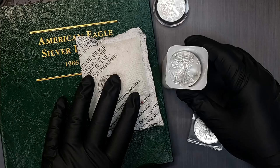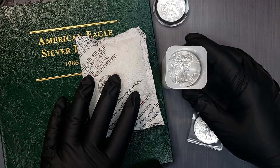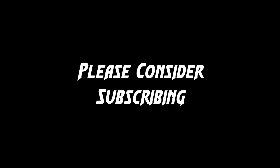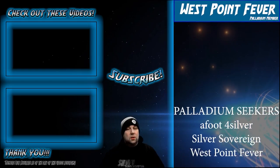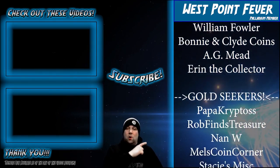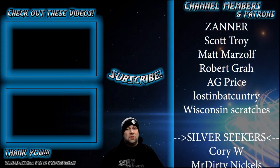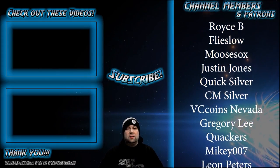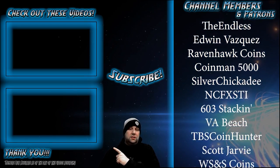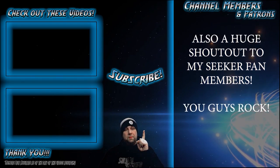Thank you so much for watching. I hope you learned a little bit. If you did, please like and subscribe before you go — we look forward to seeing you in future videos. A huge shout out to all of my channel members; thank you so much for your support of the channel. We also have some videos up here you can check out, and if you haven't subscribed yet, please don't forget to subscribe before you go.